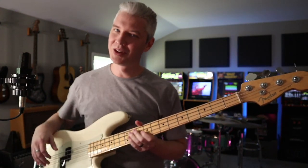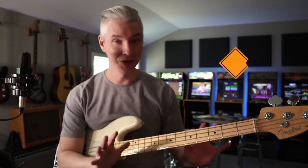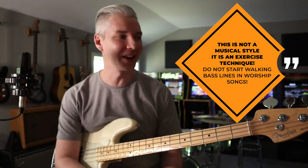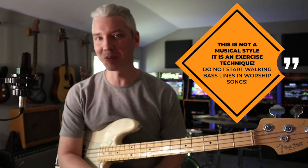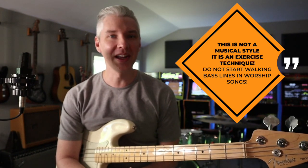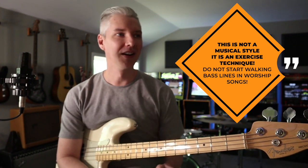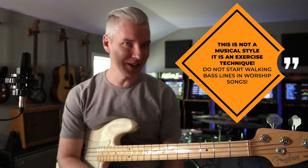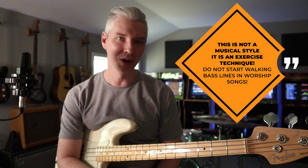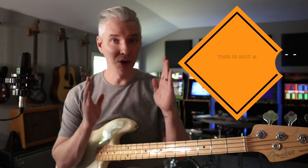Now that's a little quick — you're not going to start off there. Also, listen: don't start playing your worship songs like this. Your worship leader is not going to appreciate you walking like you're some blues player or playing Giant Steps jazz. You're probably never going to walk through every chord in a contemporary worship song like that in a worship set.